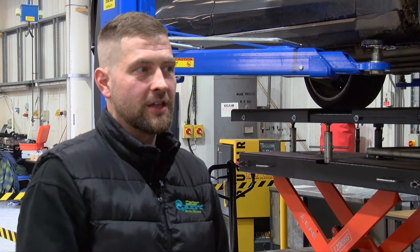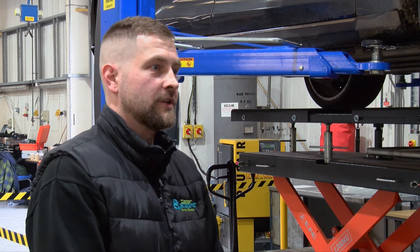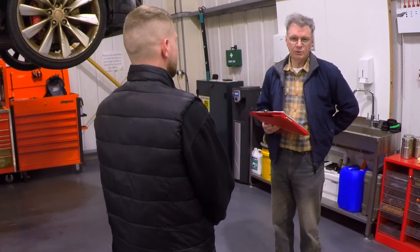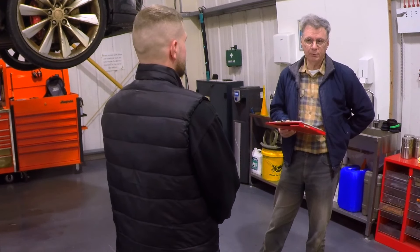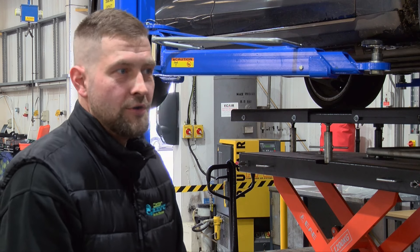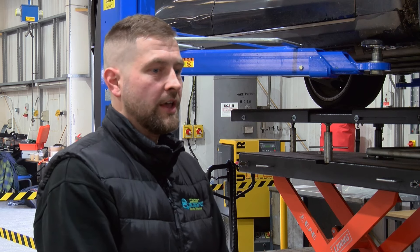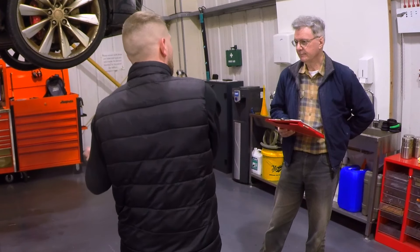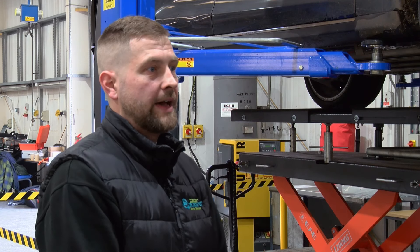I can order parts for a Volkswagen high voltage battery the same as I can a spark plug — just as easy. Whereas Tesla don't really sell anything internally, so that's why we're trying to be quite creative in how we repair these things. Most of it is recycling and reconditioning — everything we fit into a vehicle we run a capacity test, run checks, make sure everything's good, and try to match it to the vehicle for the same age, mileage, and usage to get the best balance out of the battery pack.